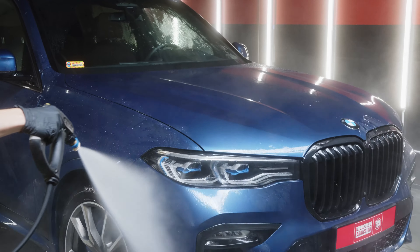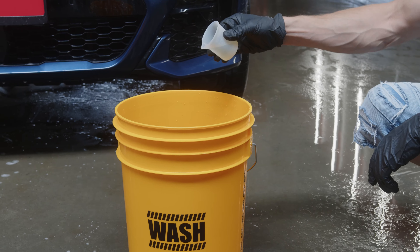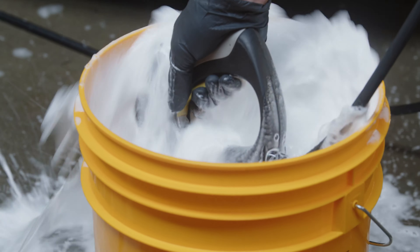Rinse the car under pressure. Pour 20 to 50 milliliters of shampoo into a bucket for every 10 liters of water. Foam the shampoo with a strong stream of water.